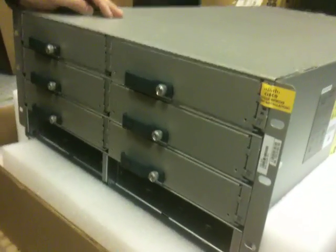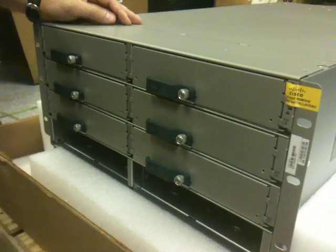We have eight slots. Two of them are already open for our servers.